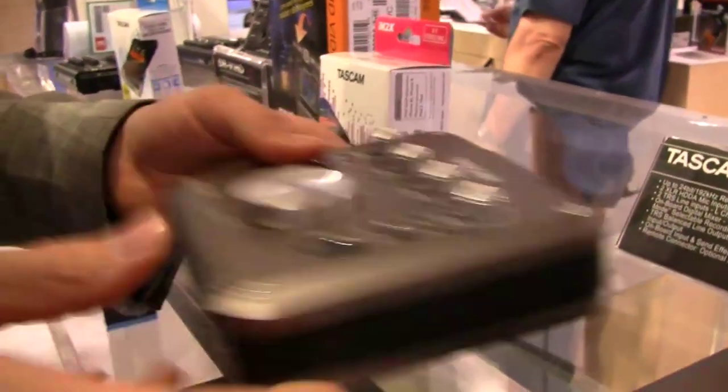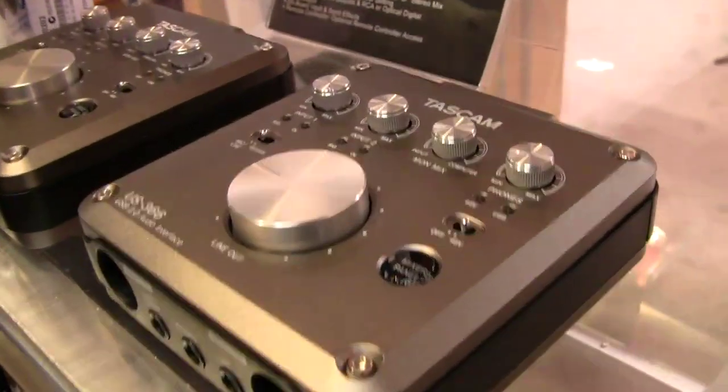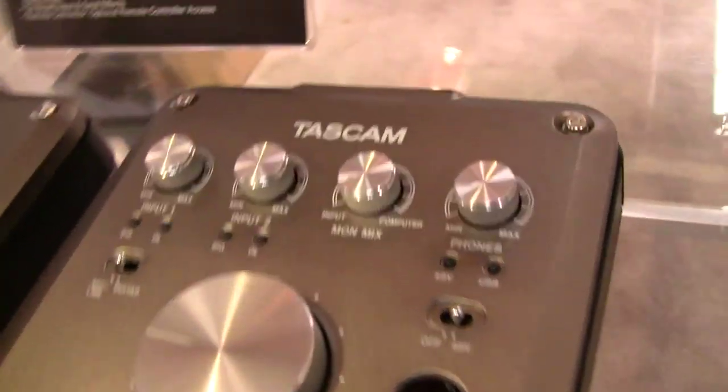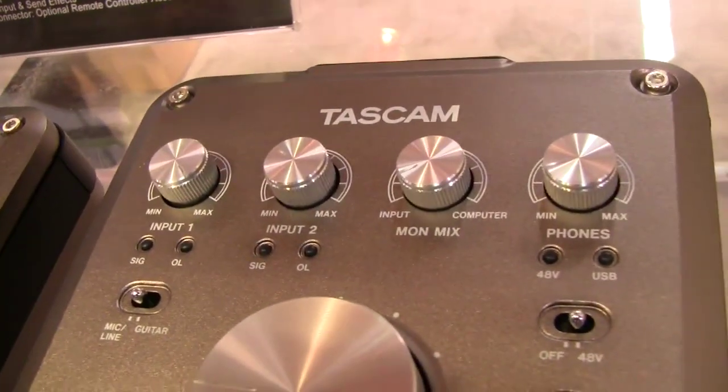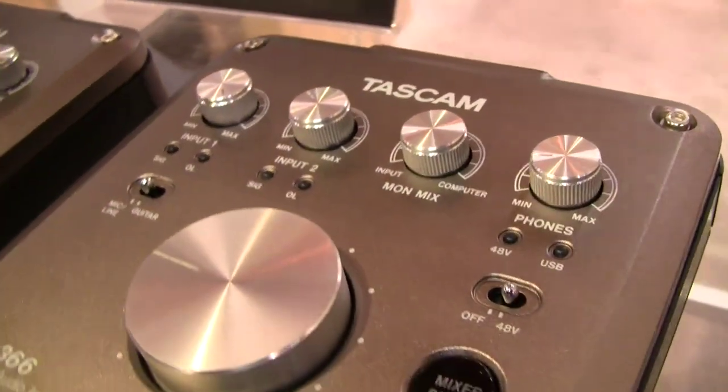So these are the new interfaces from Tascam. They'll be available around late February to March, retailing around $150 for the US-322 and $199 for the US-366.